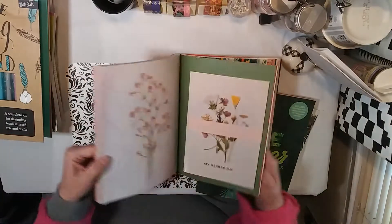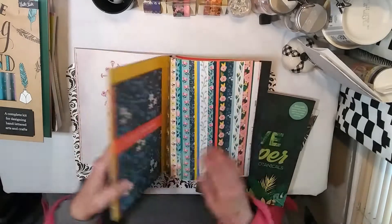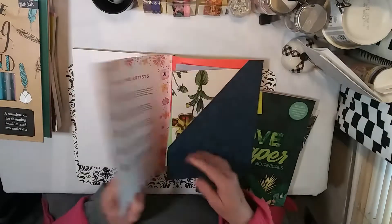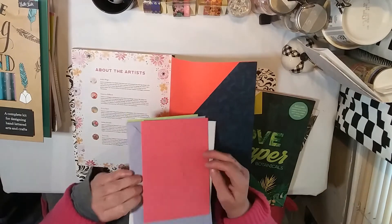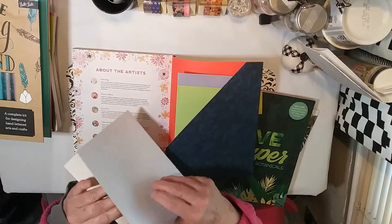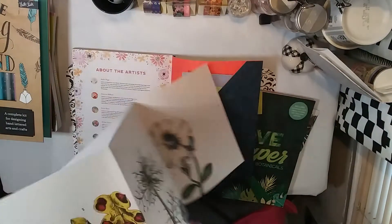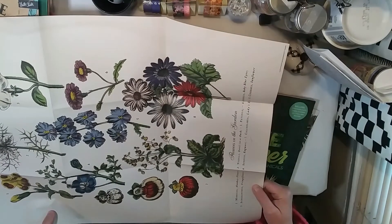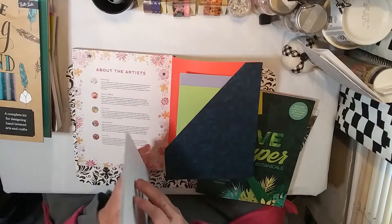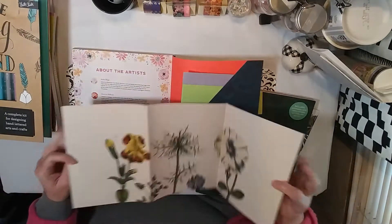Here's the wrapping paper, and here's this one called My Herbarium — I guess like a garden journal — with tags. And then there's a card and some envelopes from the cards my son gave me for Christmas. In the very back there's a poster. If you didn't want to use it as a poster, I suppose you could fussy cut these apart and use them to collage in a book.